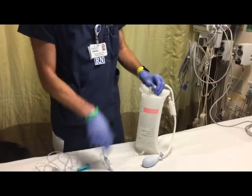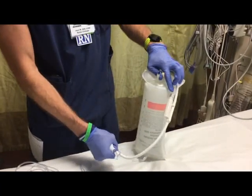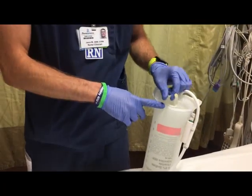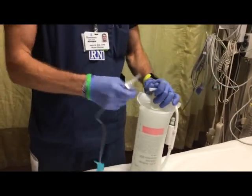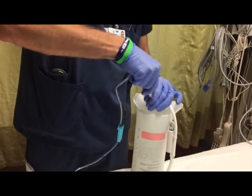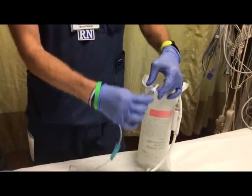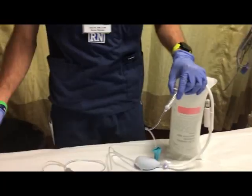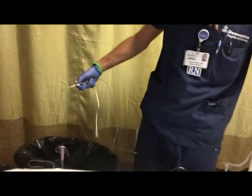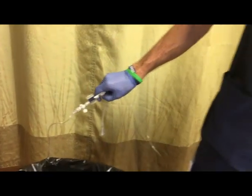I've opened my tubing and my saline bag, and inserted it in the pressure bag. I apply enough pressure to see green, and now I'm going to spike and prime my line. Insert the spike and do not remove it. While my bag is upside down, I'm going to turn my chamber upright. I'm going to activate my fast flush and prime to the air-fluid interface.